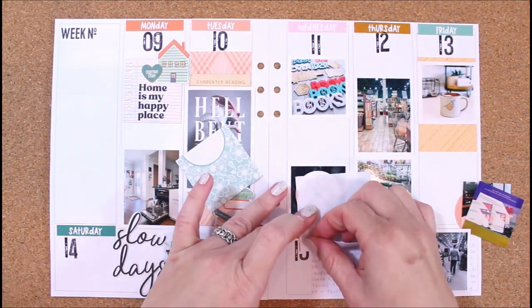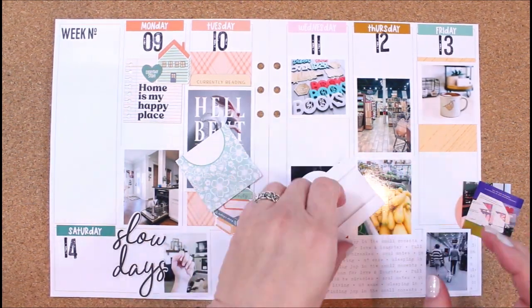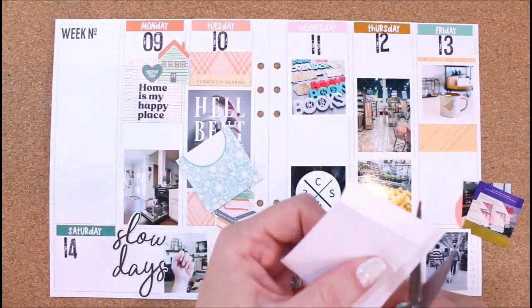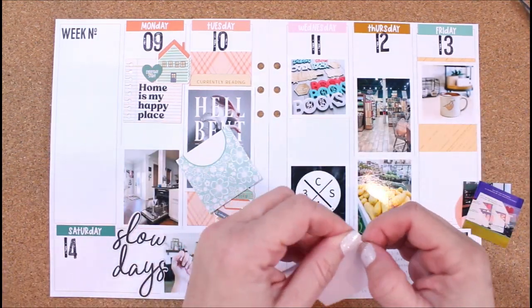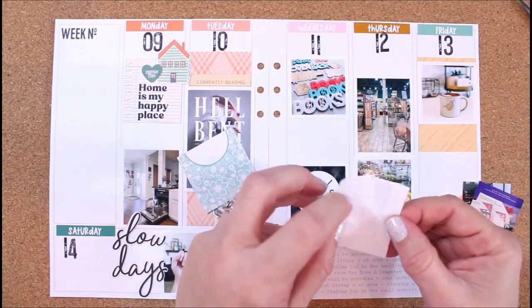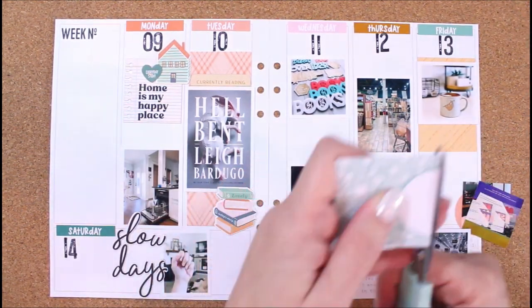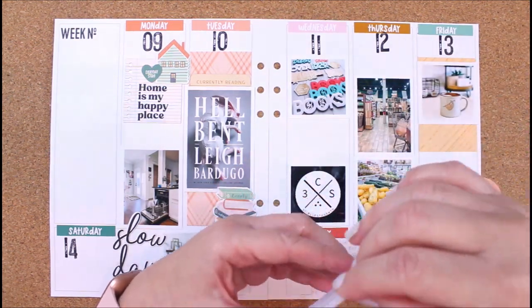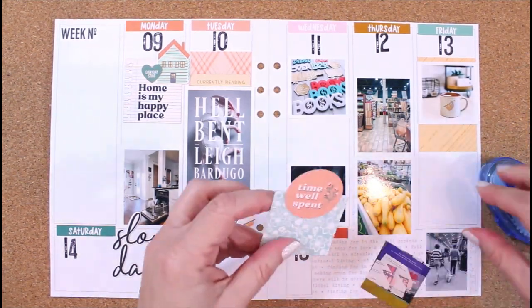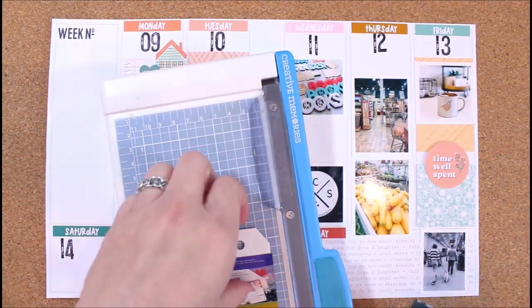I want to create a little fold here to go behind this journaling card, and that will give me a spot to tuck in some photos. These photos were kind of weird colors and lighting, so I didn't want them to be featured on the outside of the layout, but I wanted to include them. This little pocket is a great way to have them here but tucked away so they're not front and center. I put some adhesive on the back of those little folds and cut it down. I liked that 'time well spent' because it kind of went along with doing my nails — this is new Color Street nail strips that I've been getting.